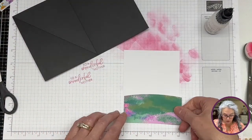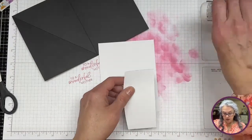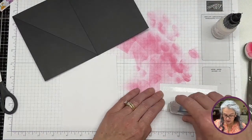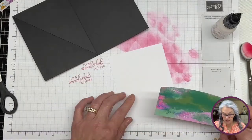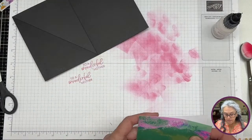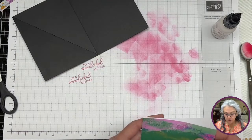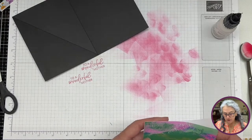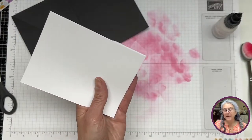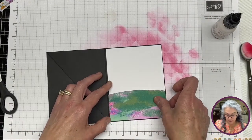We're going to use this piece. I'm going to use our Stampin' Seal Plus — I love my Stampin' Seal Plus. I think this is a tiny bit bigger than the eighth so I'm just really aligning here as best as I can. There it goes — it's still like probably a sixteenth off but I'm going to let it be. It won't be too noticeable.